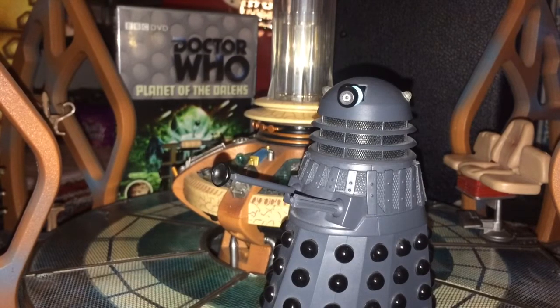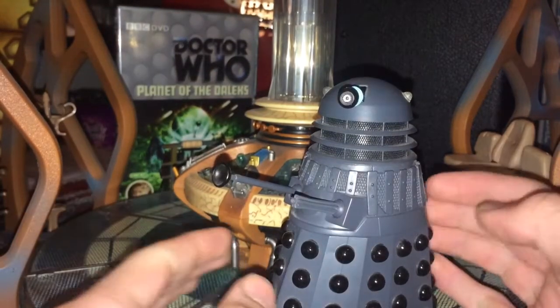Stuff will get removed from there over time as I feel I can do better when I find new information. All the ones in there are the final reviews, everything else will be reviewed again. I'd like to try and get all my classic stuff reviewed by Christmas, so I can be on top of it and do more themed videos, because you guys seem to enjoy them. So today we're doing the Planet of the Daleks Dalek.